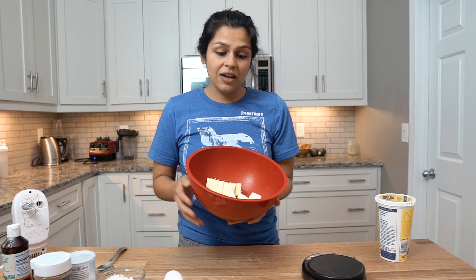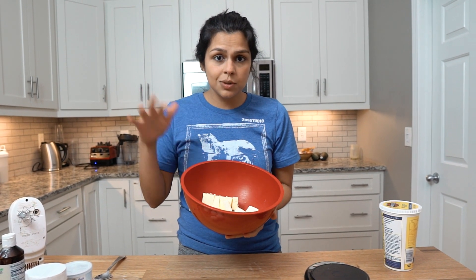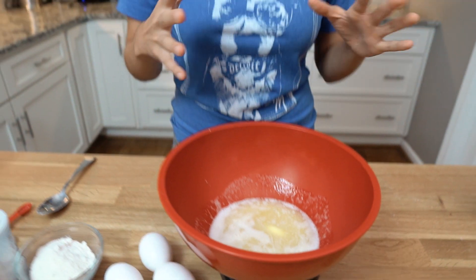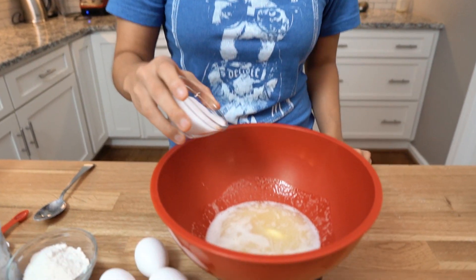First, let's get the butter melted. We have one stick of butter — eight tablespoons. We're going to melt this in the microwave, and to offset the really hot butter I'm going to pour in the erythritol and give that a quick mix, because then the eggs will not cook.